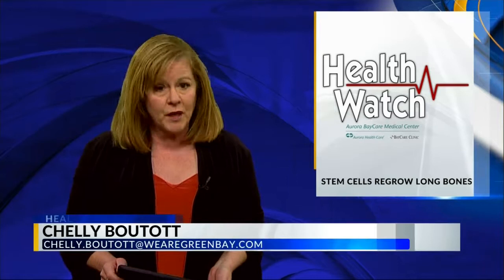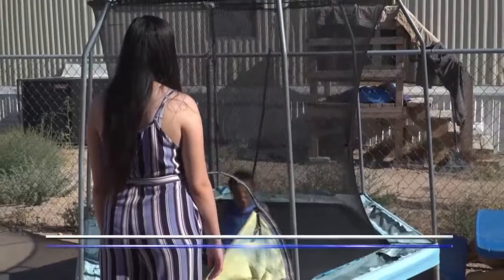In Healthwatch, Shelley Botat reports they're using a patient's own fat and 3D printing to regrow long leg bones. Researchers are using stem cells and 3D printing hoping to actually regrow broken long bones.